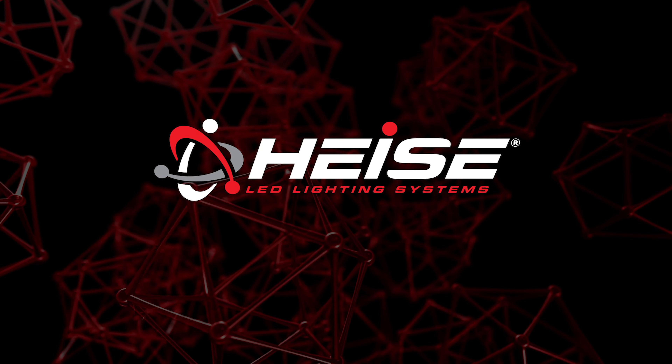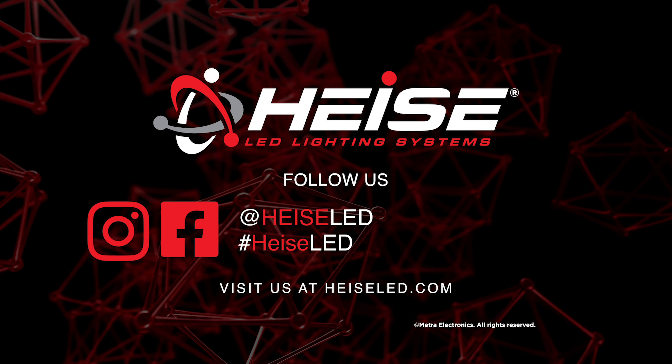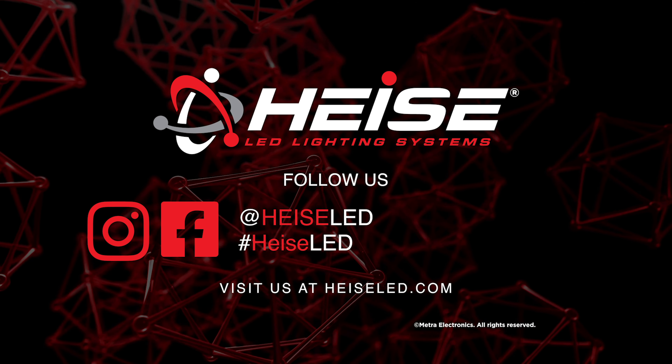To find which decoder works best for your application, visit heissled.com. You can also visit Heiss on Facebook and follow them on Instagram.